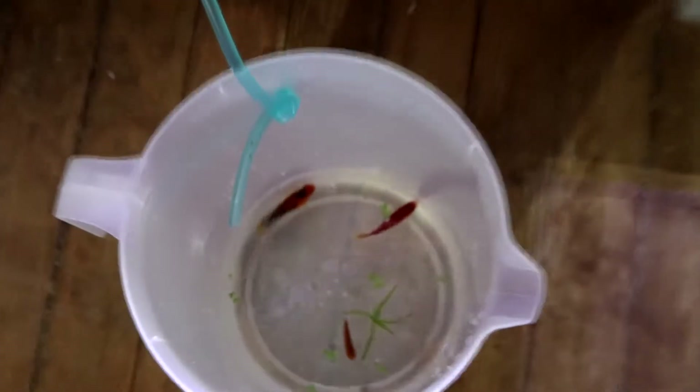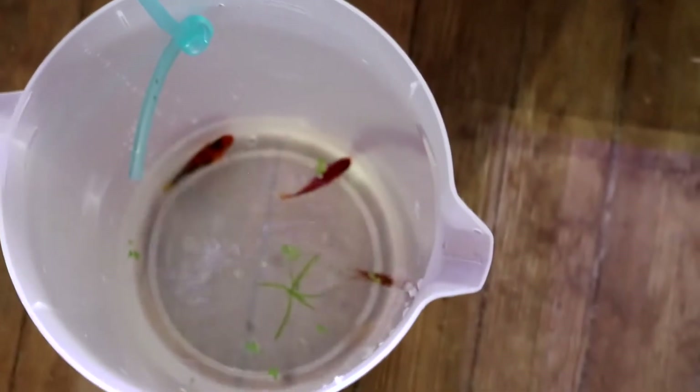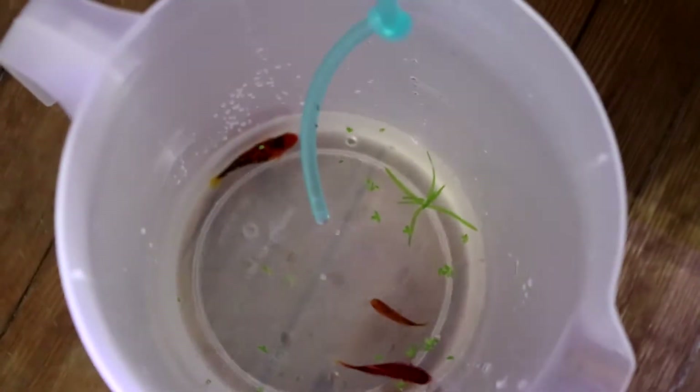It's dripping pretty fast — let me slow that down a little bit. I got it right where I like it now; see how it's dripping slower?